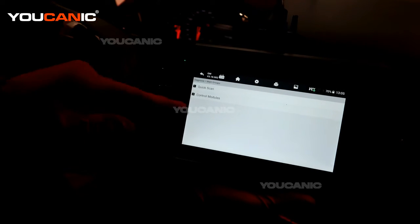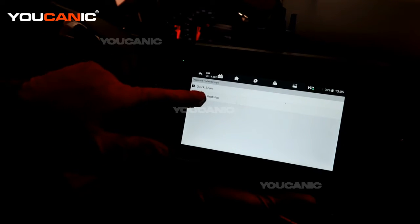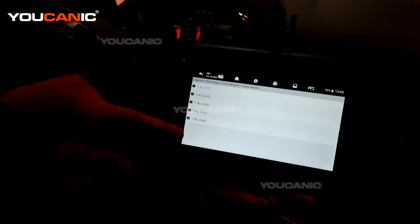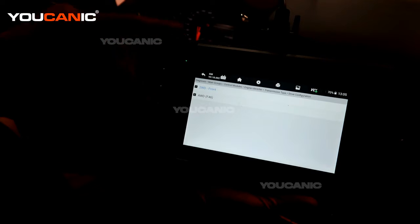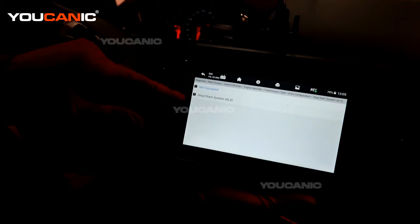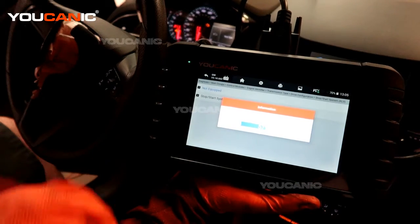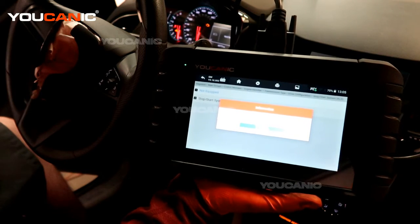In control modules we can pick the individual module. We want to just hit control modules because we want to check the engine code at the moment. So we're checking the engine code — pick the 1.4 liter. We have an automatic transmission, four-wheel drive, and we're not equipped with the start-stop function on this vehicle. Now it's communicating with the vehicle and it's going to come back and tell us what the DTC is.